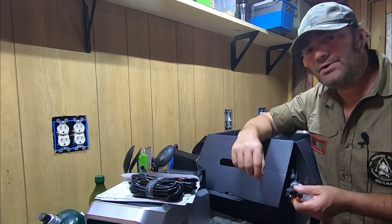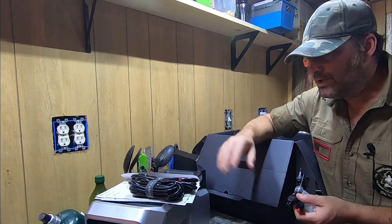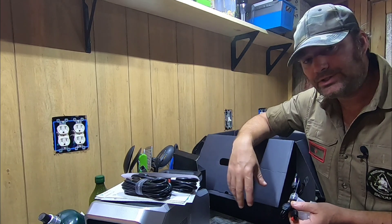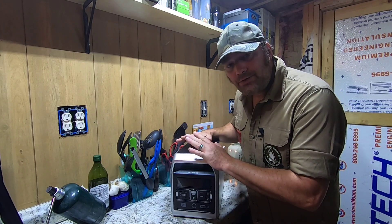So you have three different ways of charging: one, regular AC power whether it be a generator or your home for storage; two, a DC plug with a cigarette lighter — you can use your vehicle or gasoline generator; or three, solar.